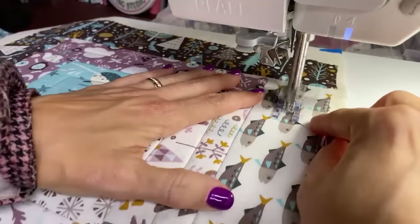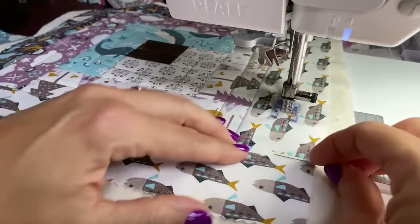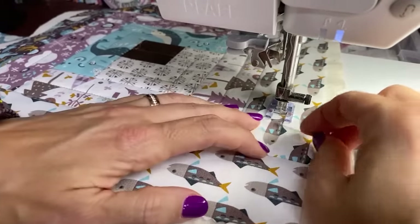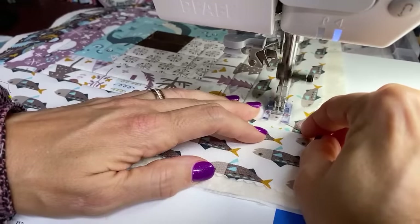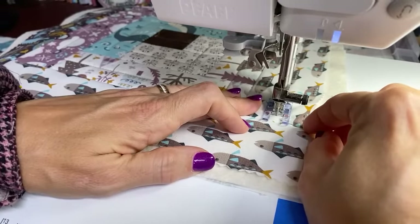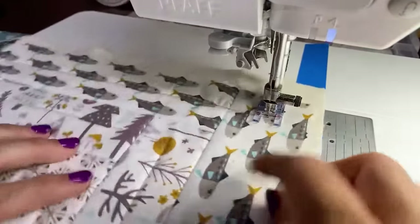Do a couple more around and then we'll be moving on — hang in there with me. We've got 102 people watching — hello to all 102 of you. Because it's a longer strip, there's even more to manage, so I'm going to be sure I tuck this under. I like how this pin is able to get under the foot and keep it from walking forward.